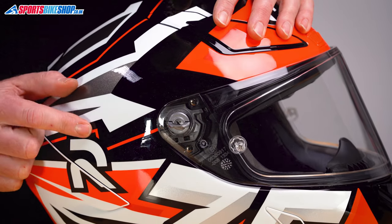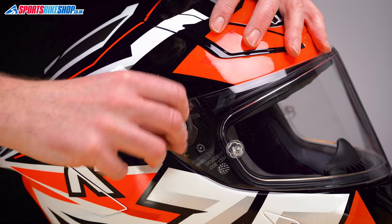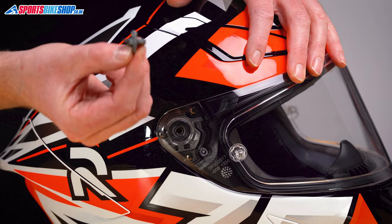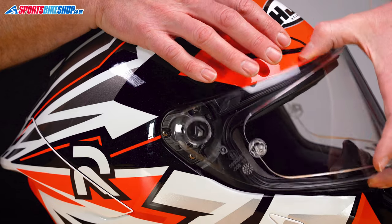We are just going to leave it open — this tab on the side — which then allows it to be unscrewed. So just turn it anti-clockwise, and then this whole screw and collar comes out. And then just by lifting the visor, it comes away.